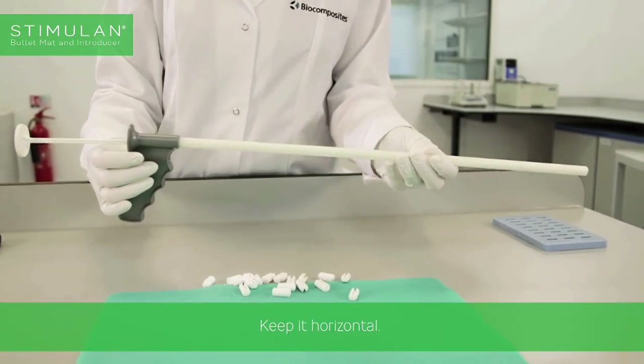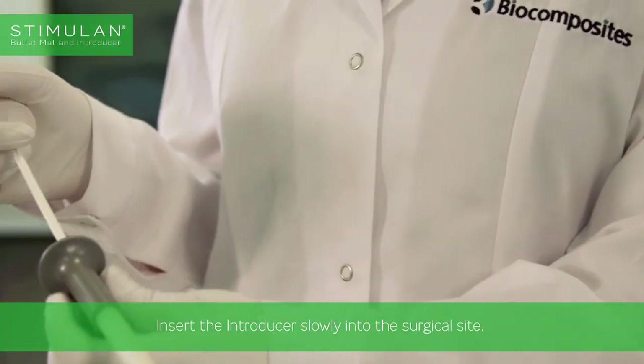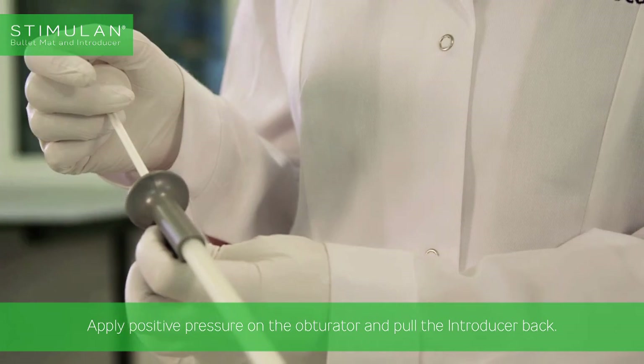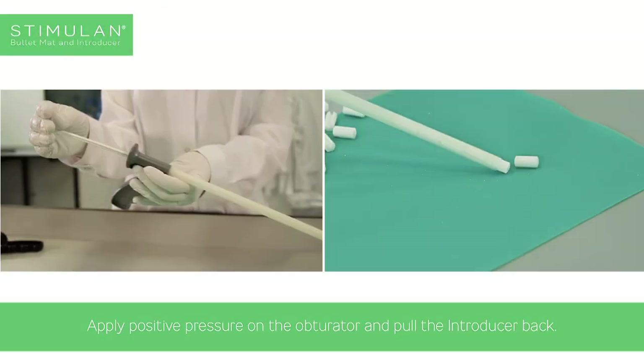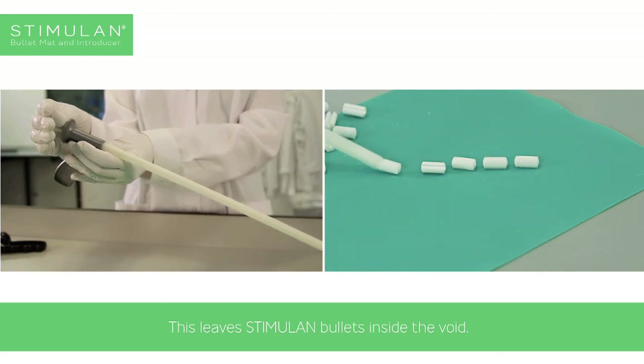Keep it horizontal. Insert the introducer slowly into the surgical site. Apply positive pressure on the obturator and pull the introducer back. This leaves Stimulan bullets inside the void.